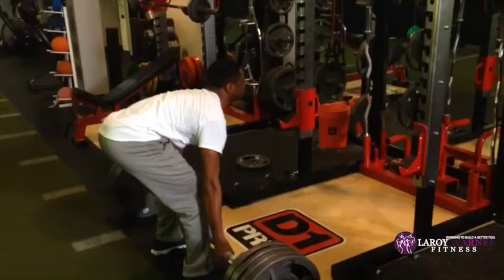Before the bar even comes off the ground, when your hips are that high up, you start pulling all from the back. If you have a strong lower back that's fine, but we want to prevent any chance of injury with your deadlift. We want to keep all that weight and power in the glute and hamstring and pull from there.